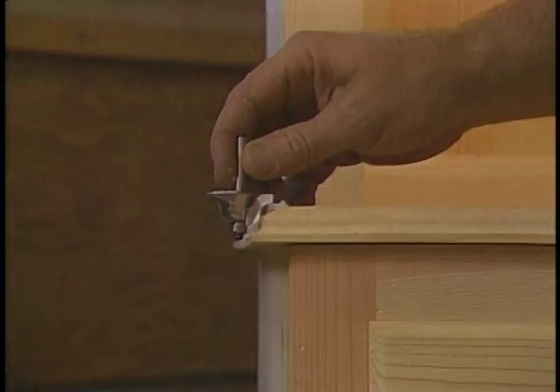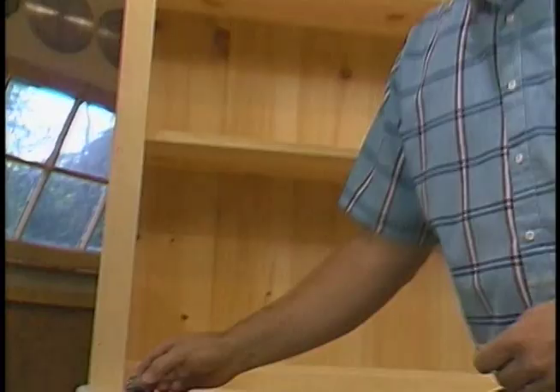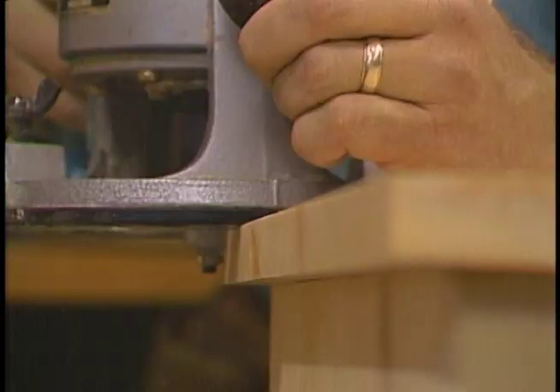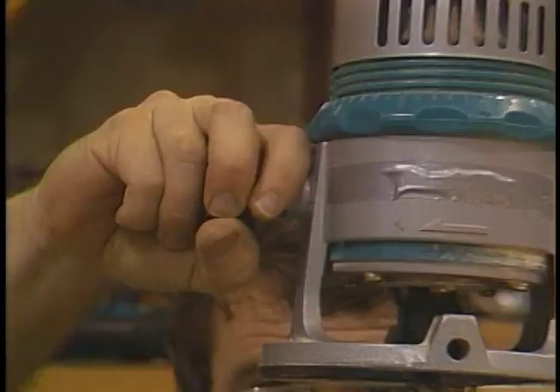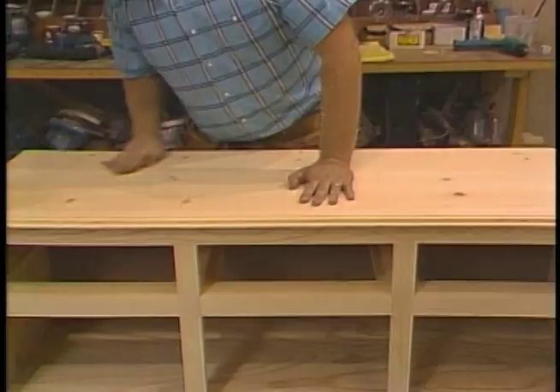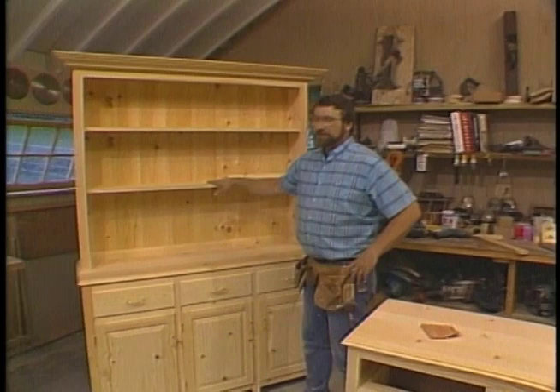The next thing I want to do is put this nice detail along the top, and to do that I'm going to use a quarter inch Roman Ogee bit in the router. Because I'm taking off so much wood, I'm going to do it in two passes. With it adjusted to the final depth, I'll make the second pass. Well, I think that's enough for today. Tomorrow we'll build the top unit, put on this crown molding, and build these drawers and the raised panel door.